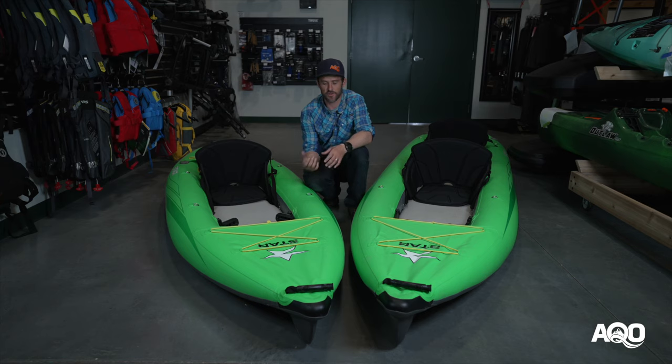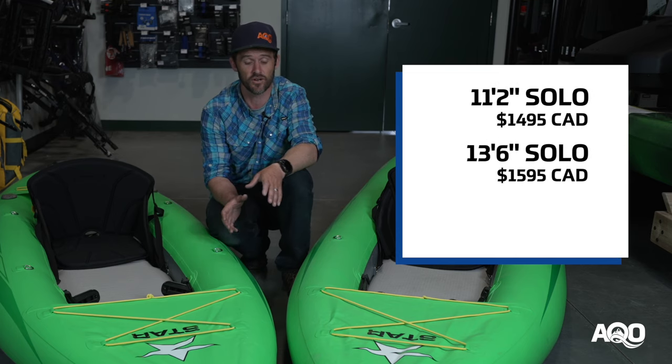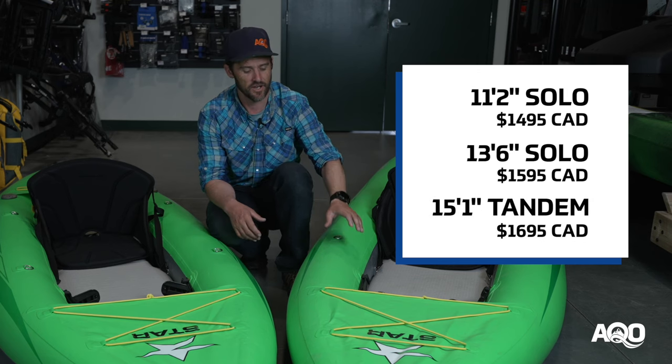Pricing wise, the three different sizes have three different prices: it's $1,495 for the 11 foot 2, $1,595 for the 13 and a half foot solo, and $1,695 for the tandem, all plus tax.